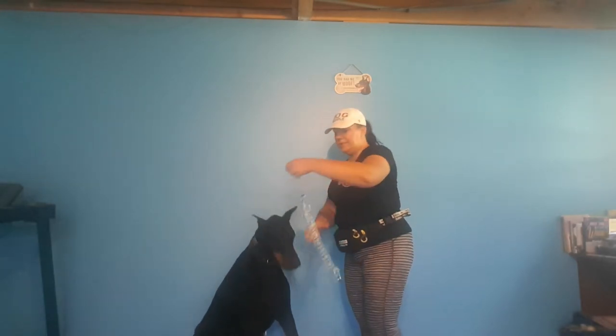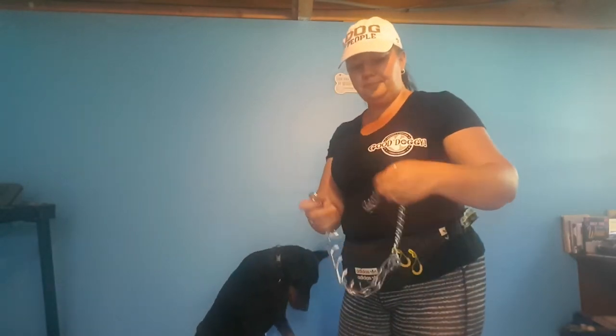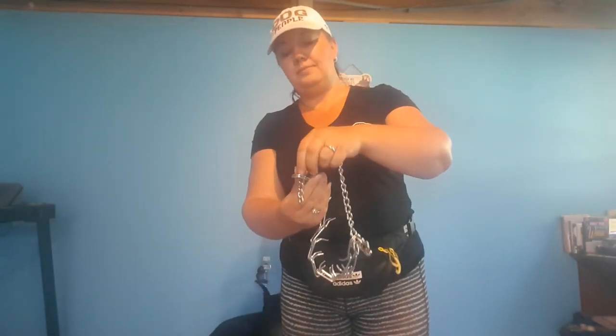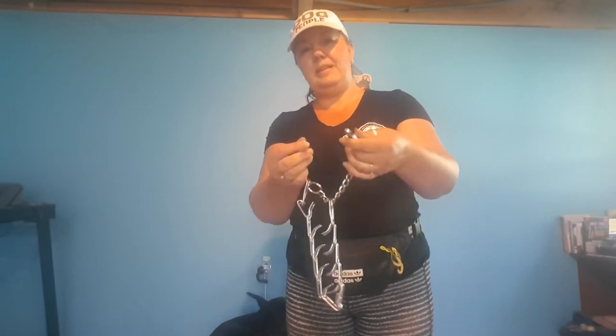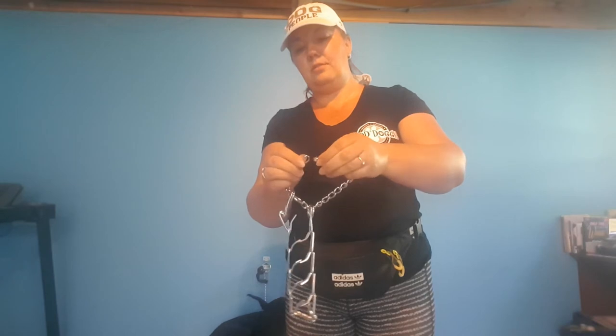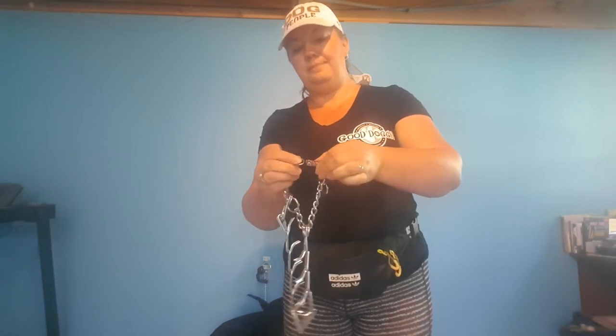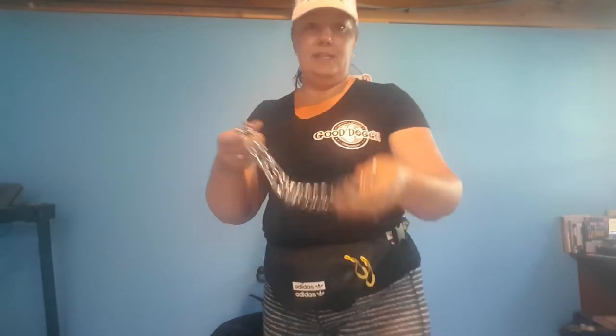When you go to release this style of collar, it has a quick release on it. You're going to put it through the hole, then bring it back up and meet the little clip, and put it back in place, just making sure everything is even. And there you go — you've got your prong all set up. That's the 18-inch and the quick release.